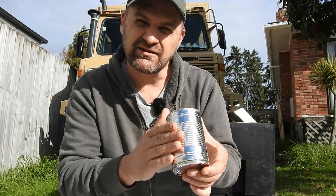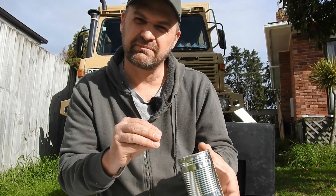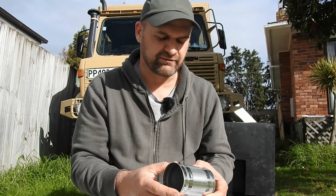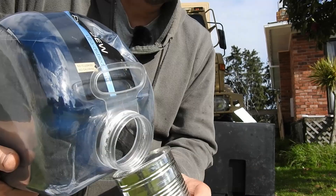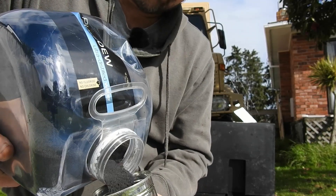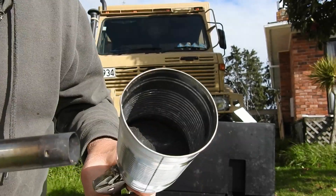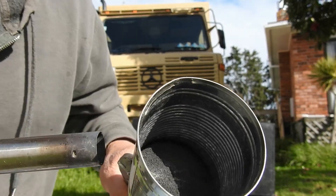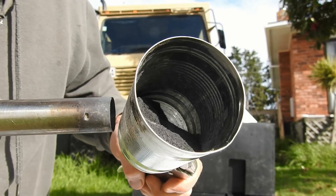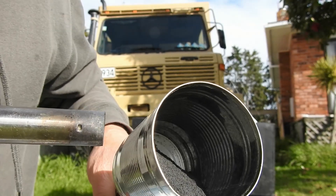The heat on the sides melts the plastic powder, and new powder sticks on top of the old melted stuff. Areas that get hotter get thicker walls, and areas that don't get as hot get thinner walls. So what I'm going to do is heat the walls of the can up, spin it around, and hopefully the powder will stick.